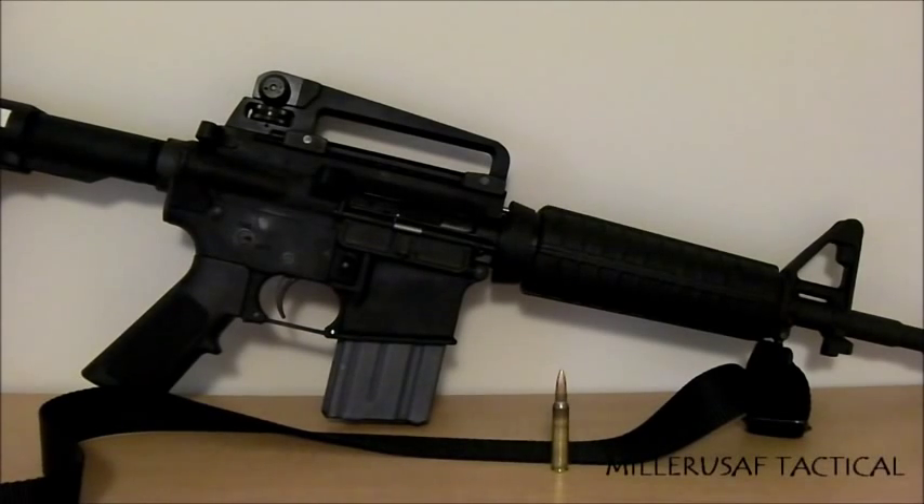Welcome to the introductory video on the fighting rifle series. In this video I'm going to go over the intent behind this series of videos and talk a little bit about this rifle. The intent is for law-abiding citizens, law enforcement, and military professionals to sit down, discuss the techniques being used, debate if they feel a need to debate, and for those new to this type of rifle handling to possibly learn from it.